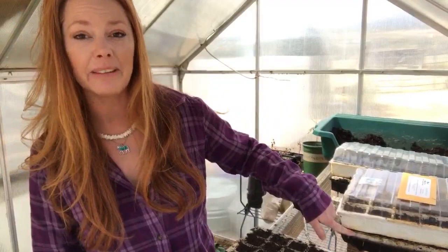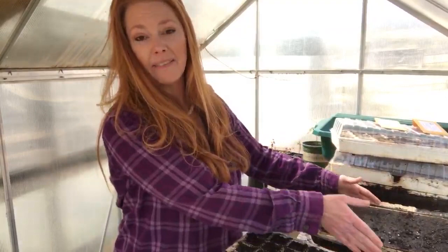This tray is a multi-layered system. It's got a bottom, and then it's got a little lift so that the seedlings themselves aren't sitting directly in the water. There's a capillary mat, and what this does is it sucks up the water so that the seedlings — I'm not having to worry about coming out and watering them every day, because if it were up to me, I would kill every single one of them every single time. This kind of does it for me.